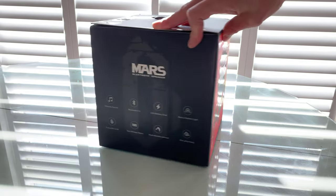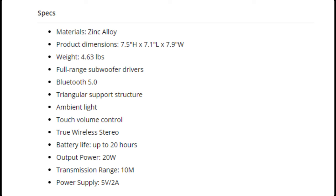The design — that cool sci-fi design that they're trying to do is terrific. Here are the specs: zinc alloy on the shell on the outside. It's good quality construction.